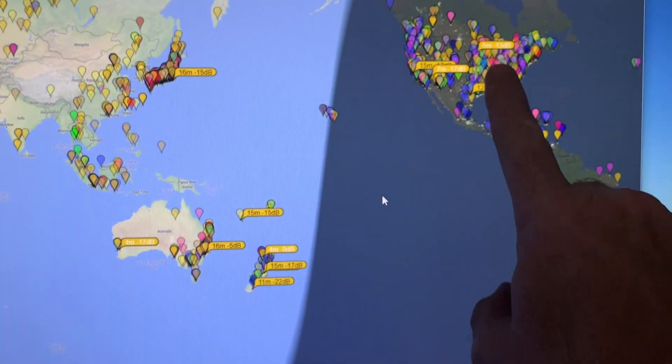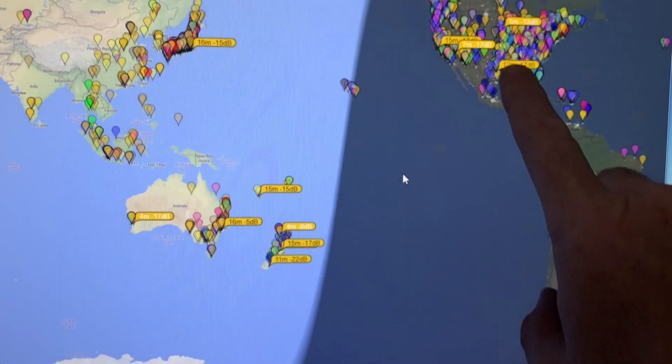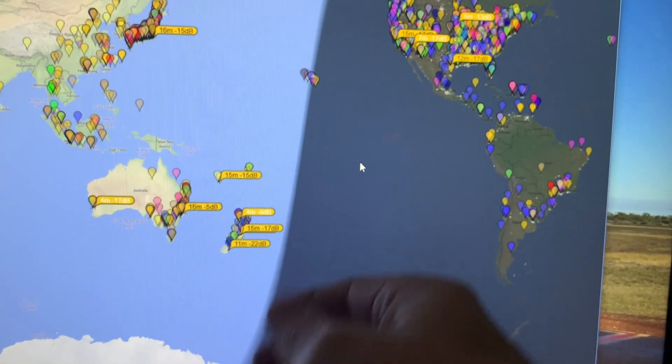Sometimes I'm on FT8 at 50 watts and I can get all over the world, then about 10 minutes later it's gone — that's simply because of the propagation and the conditions at the time and the location of where I am. I hope this helps if you're looking at getting an AH4. I wanted it explained a bit better and how I use it in my circumstance. Thanks for joining us and see you on the next one.